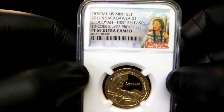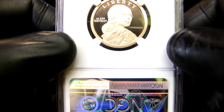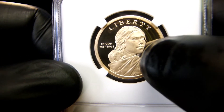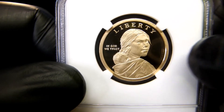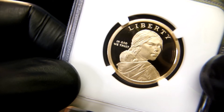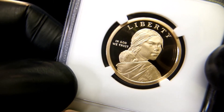I love these Sacagaweas. They really — I know they weren't that popular because of the gold tonish color and the size of them, but the coin itself is a great design. The hint of a smile, kind of like the Mona Lisa, and the little baby in the back there — if Zoe was here she would say 'do you know his name?' And I'll say yes, Zoe, his name is Pomp.